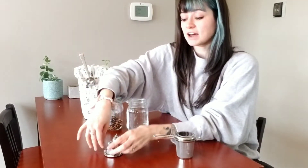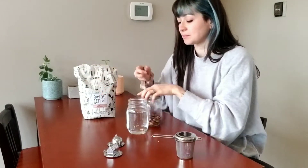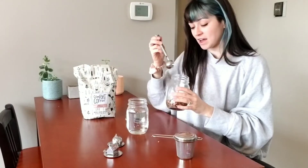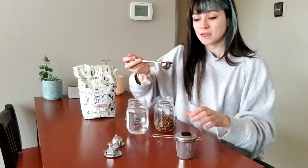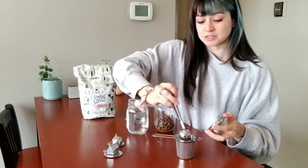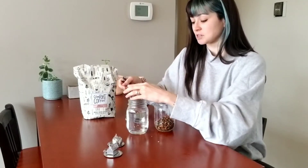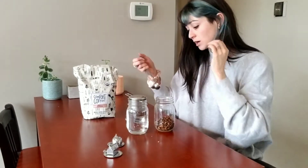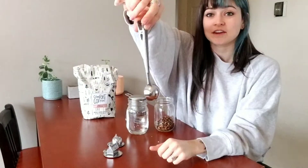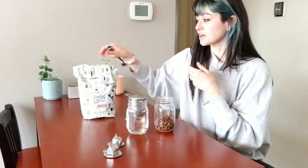They came with these little dishes so you can pull them out and set them down. If you're going to have tea with a friend, this is all really cool and fun to look at. I have a little bit of my loose leaf tea here — this little measuring spoon also came with it — so I'm just going to go ahead and dunk this into my hot water.